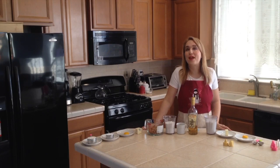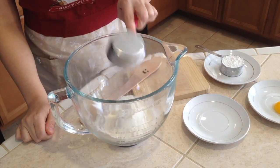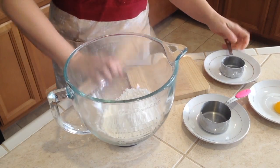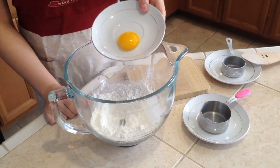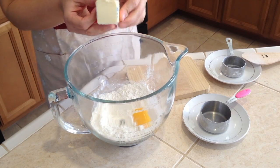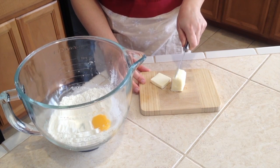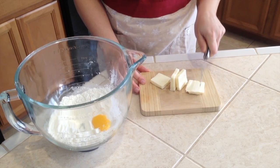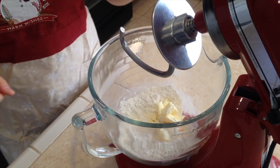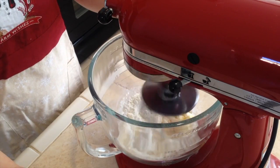Let's start with the recipe. Into the mixing bowl add half a cup all-purpose flour, one third cup powdered sugar, and mix together. Then add one egg yolk and four tablespoons of butter — half a stick. We want it cut a little smaller so it's easier to mix. I'm using the dough hook attachment.